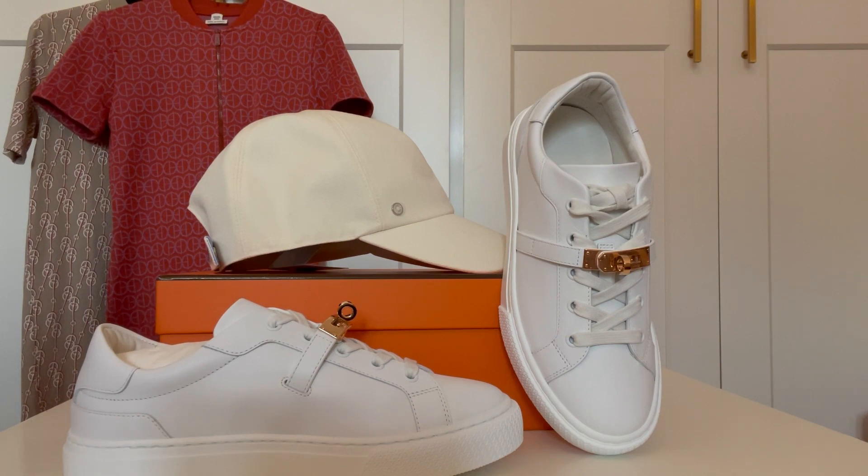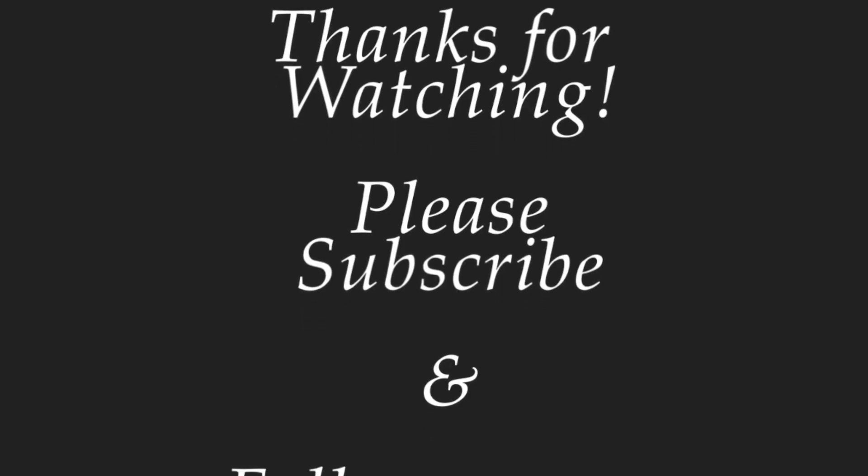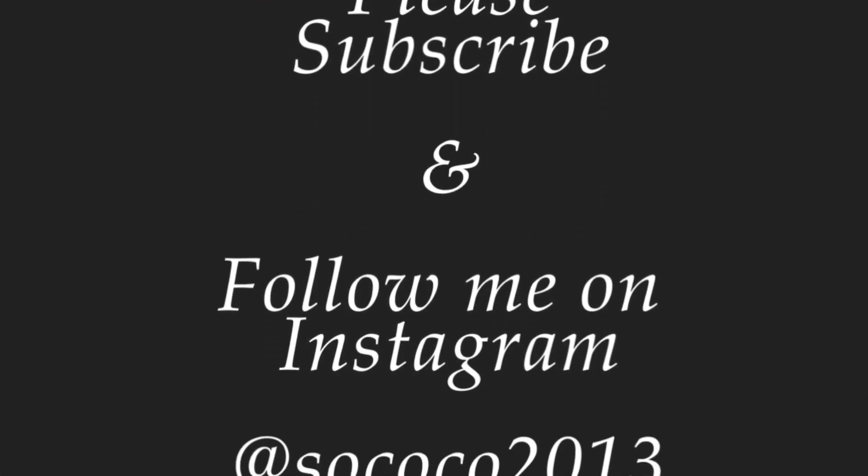Thank you so much for watching this video. Let me know what you think of all the items that I got. Please subscribe to my channel — that would make my day. I will see you in the next one. Bye-bye.